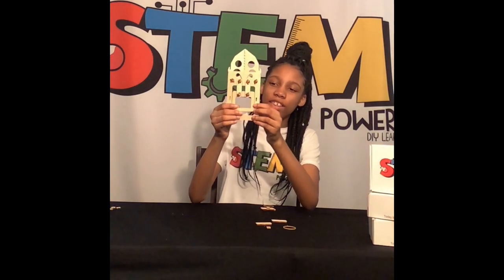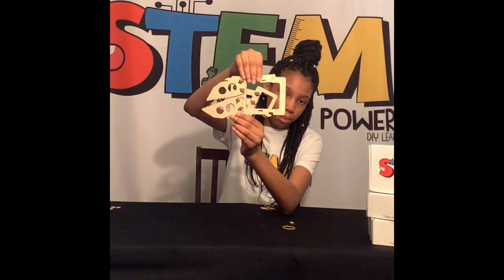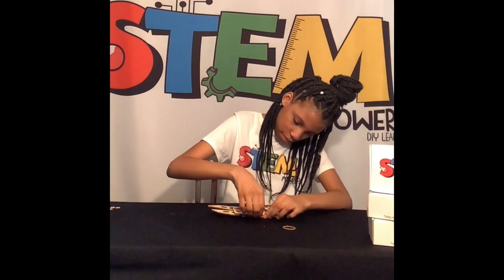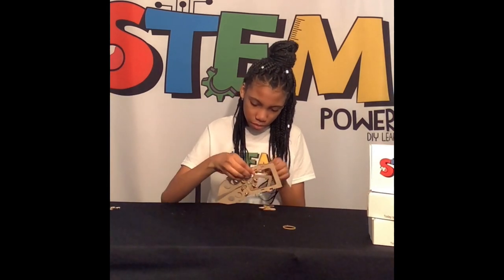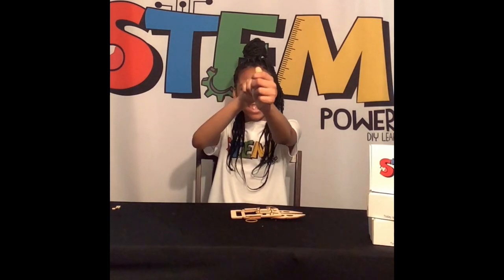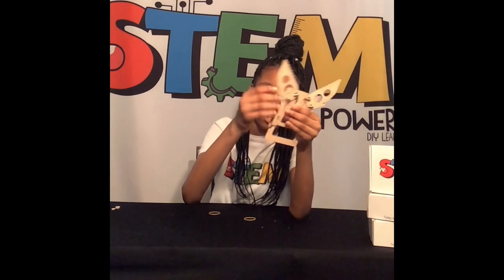We are finished and now it looks like a claw. You're going to take these pieces and put them together like this. One will go on the top and one will go on the bottom. So when you put the rubber band on, you put one on the claw right here and then you'll stretch it to make it connect with the other one.